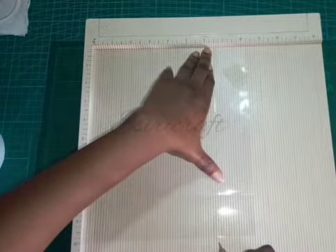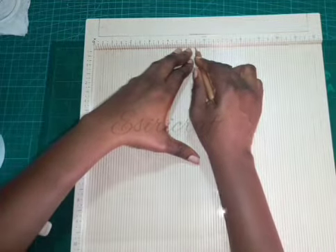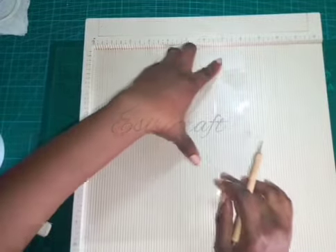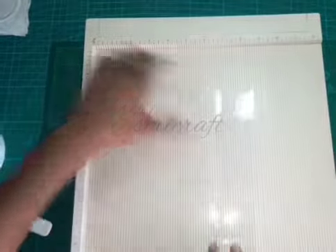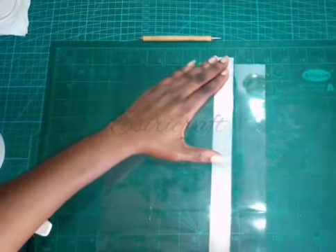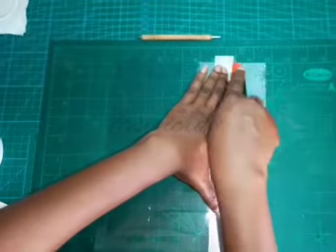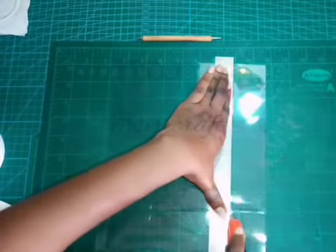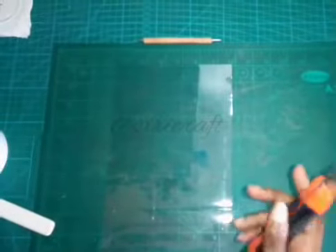Then I'll add four inches, which gives me six and a half inches, all the way down. All I need is six and a half inches, so I'll trim this remaining piece off. When you are cutting your PVC sheets, be very careful - there is a tendency for it to move and then you miss the cutting. Hold your ruler properly in place. PVC is very slippery and you may miss the cut, so just be careful.